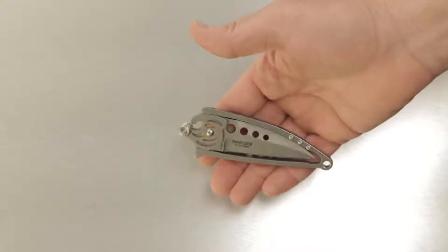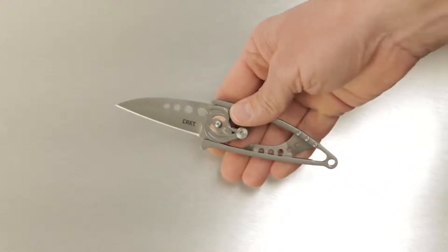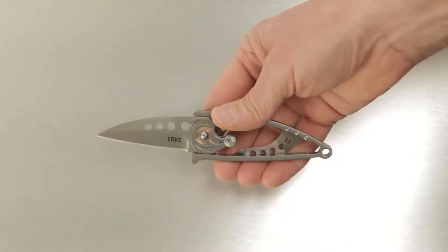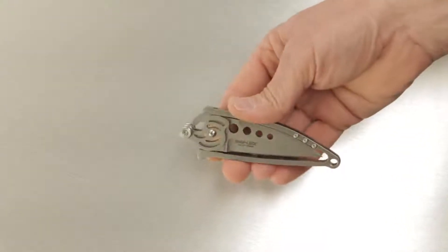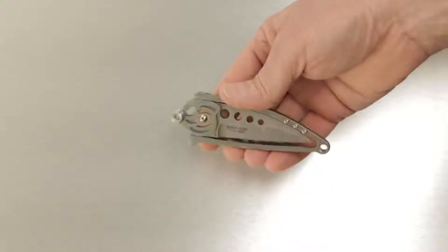The Snap-Lock mechanism is simpler than it appears. Simply push down on the top of the cam and use your thumb to swing the blade open 180 degrees. You'll feel the blade click into place and the blade is securely locked up. To close the knife, push on the cam stud here. This will disengage the blade and swing it to the closed position. Once it's closed, the perfect fit ensures that no part of the sharpened edge is exposed.